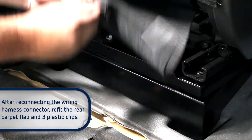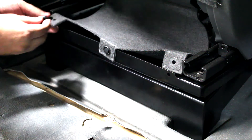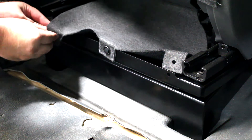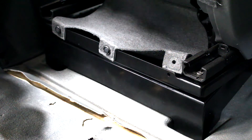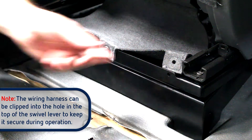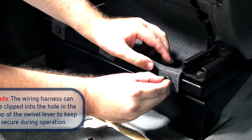After reconnecting the wiring harness connector, refit the rear carpet flap and three plastic clips. The wiring harness can be clipped into the small hole in the top of the swivel lever to keep it secure during operation.